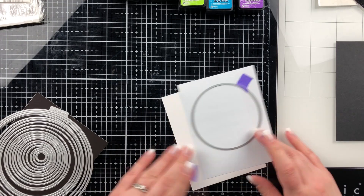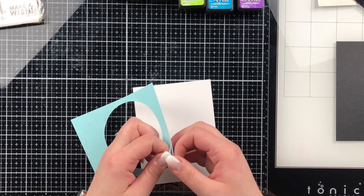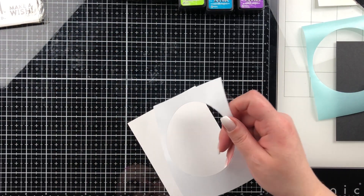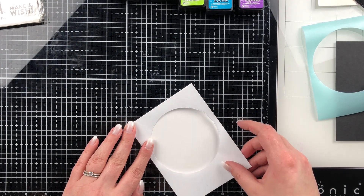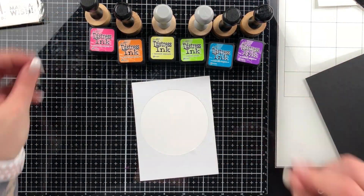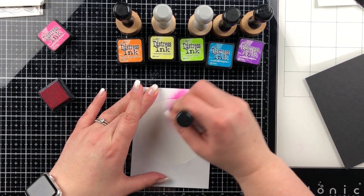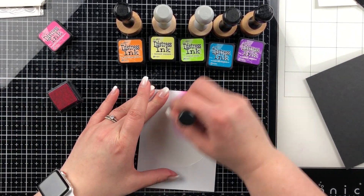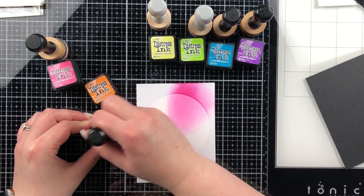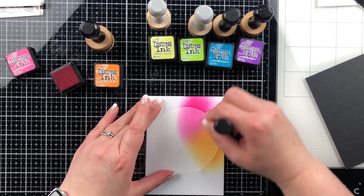I'm going to cut out a mask for my ink blending, putting it through my Big Shot machine. I lined that up on my base — I got my head in the way for a moment but managed to stick it down no problem. I press down really hard along the circle edge, because I'm going to do a rainbow blended background with my distress inks. My colors are Squeezed Lemonade, Wilted Violet, Twisted Citron, Picked Raspberry, Spiced Marmalade, and Mermaid Lagoon — six colors to create my rainbow, overlapping each color to get an in-between blend.